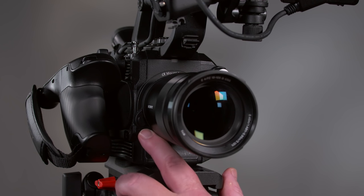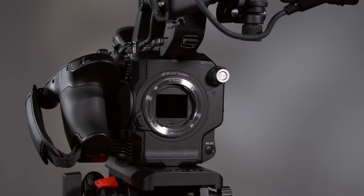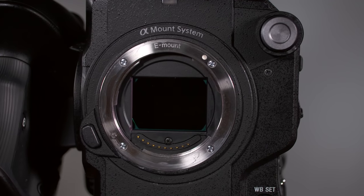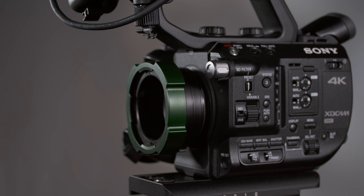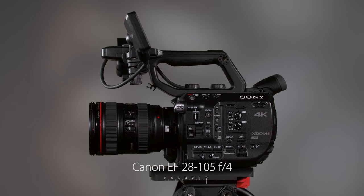To remove a lens, press the lens release button all the way in, rotate the lens counter-clockwise until it stops, and then pull it off. The native lens mount of the FS5 is called the Sony E mount, the same mount used on Sony's FS7, FS100, FS700, A7S, and other cameras in the NEX product line.